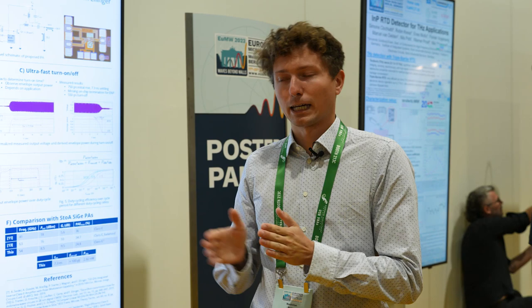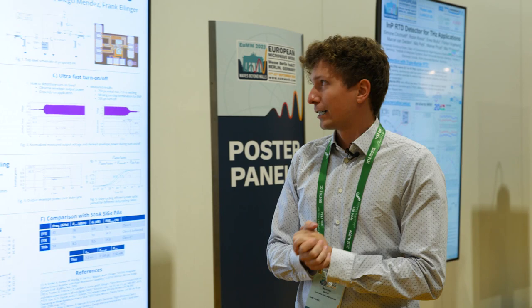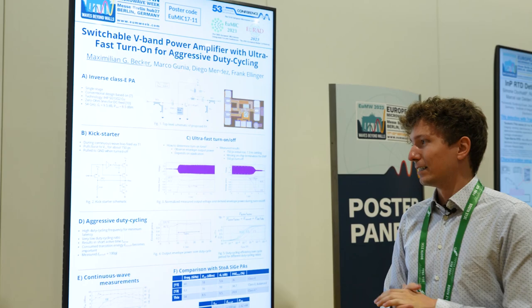So in every time gap, we want to turn off the PA. In this particular work, I'm investigating an integrated V-band power amplifier, so around 50-60 gigahertz. Here we have an inverse class E topology, a quite conventional design based on known formulas.